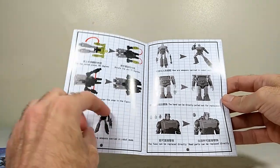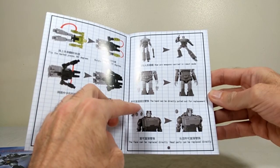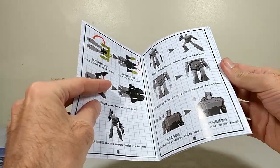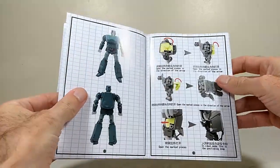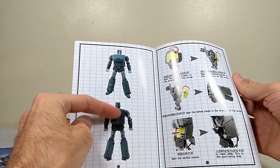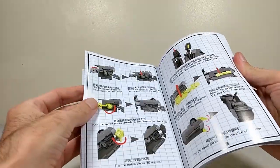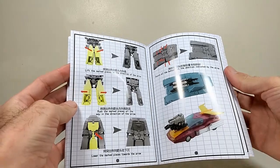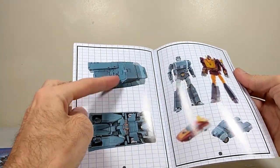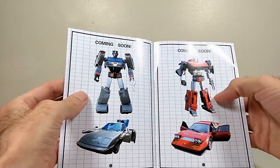I'll cover that in greater detail when we get to the actual figure side of the review. Other than that, the new manual goes into more detail about the armaments and tells you how to change the hands and the face sculpts — which the original manual didn't really do; it glossed over it. Interestingly, they're still using V1 pictures in the manual. They've obviously repurposed a lot of the same imagery rather than reshooting it, right down to the 'coming soon' at the end.